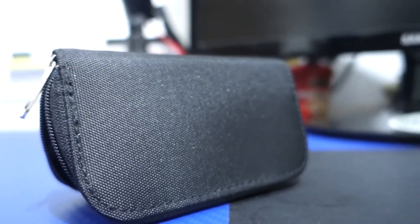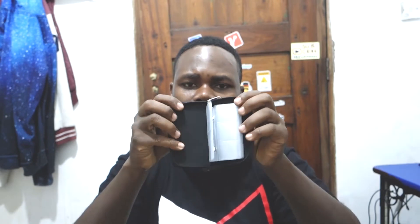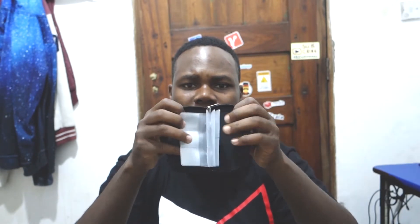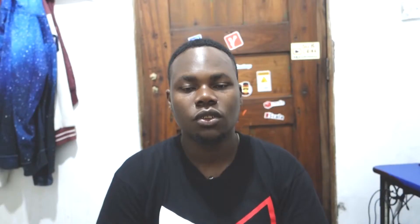I also got this pouch called Poetry — I saw it online and thought why not grab it. It keeps your adapters and memory cards safe. If you're someone who has a lot of memory cards and misplaces them, this is a savior — your superhero. You can call it Black Panther Pouch if you want. Inside you get amazing slots where you can insert as many cards as you need.